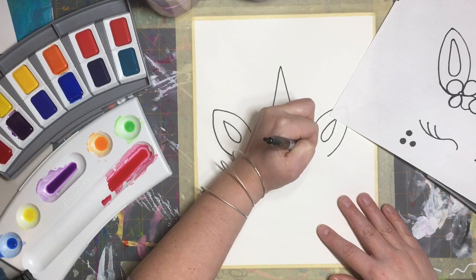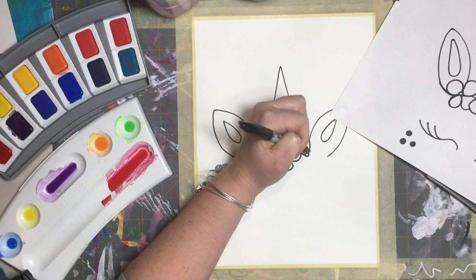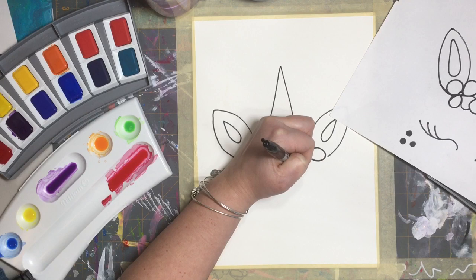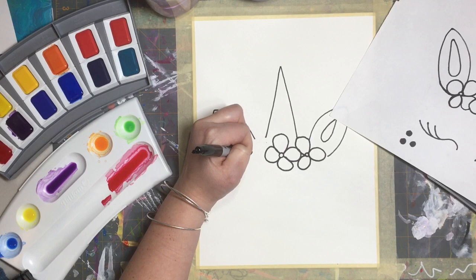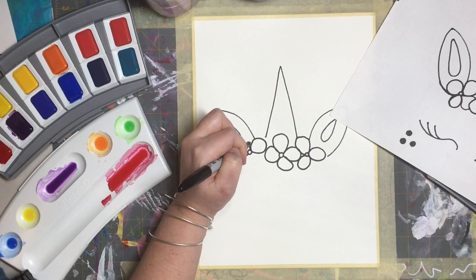I'm going to make a little center over here, do a petal, another one — I think I'm just going to do three petals on this one. Then I've got a little center over here, do a petal right there, a smaller one there. I'm going to do three petals on this side too. So there we've got it.